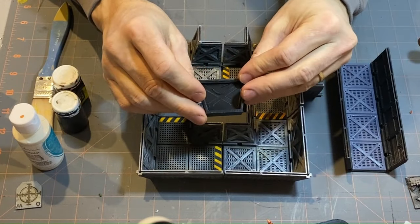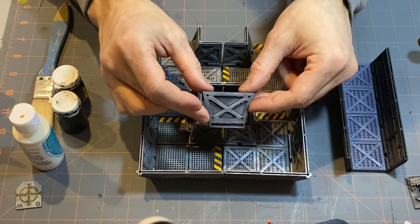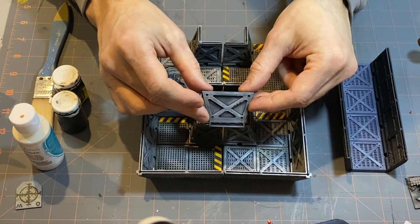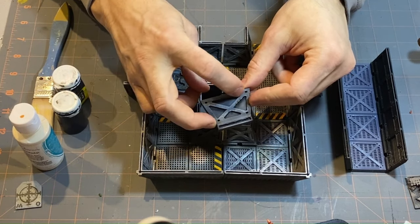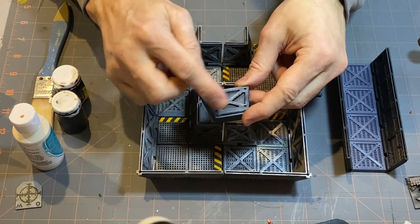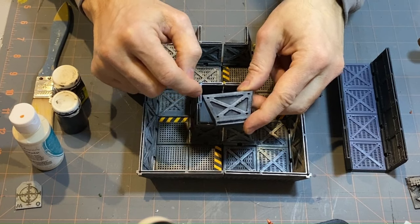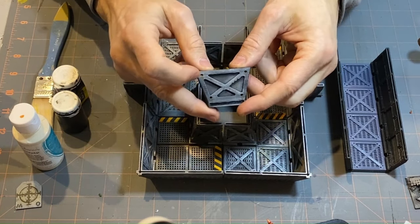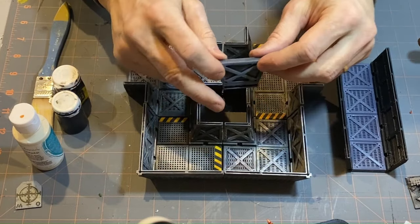Straight from printing, this was not primed at all. This is just black plastic — a couple of dry brushes in gray and a lighter gray, one wash really light just in the darker spots to tone down anything I over-highlighted with dry brushing, and some brown wash to make a little rust color on there.